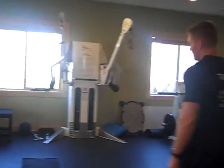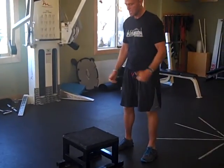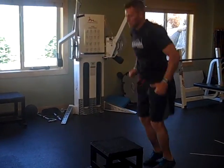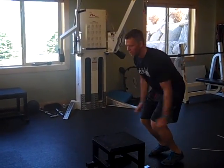Next are box jumps. You can use a plyo box, a wider box, or a stair. Swing your arms back, jump up, then jump down under control — landing on the balls of your feet.